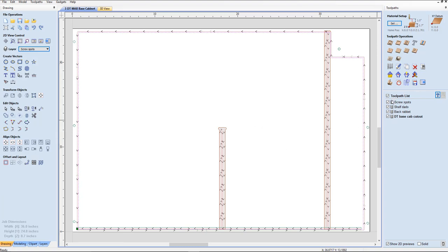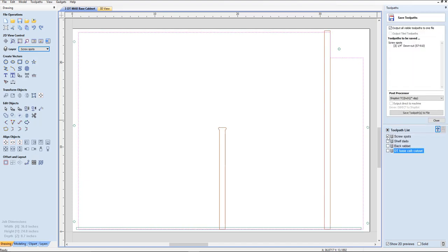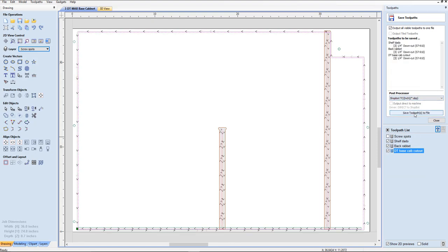So now it's all a matter of saving all those tool paths. But you're only going to save the screw spots in a separate file. So you do the screw spots first. You would save the other tool paths — these three — to another file that you can recognize, and that'll be run after you've done the screw spots and put the screws in to hold your material. The next one will be the wall cabinet, which will be much easier because you do not have to be as careful on your screw spots there. Thank you.